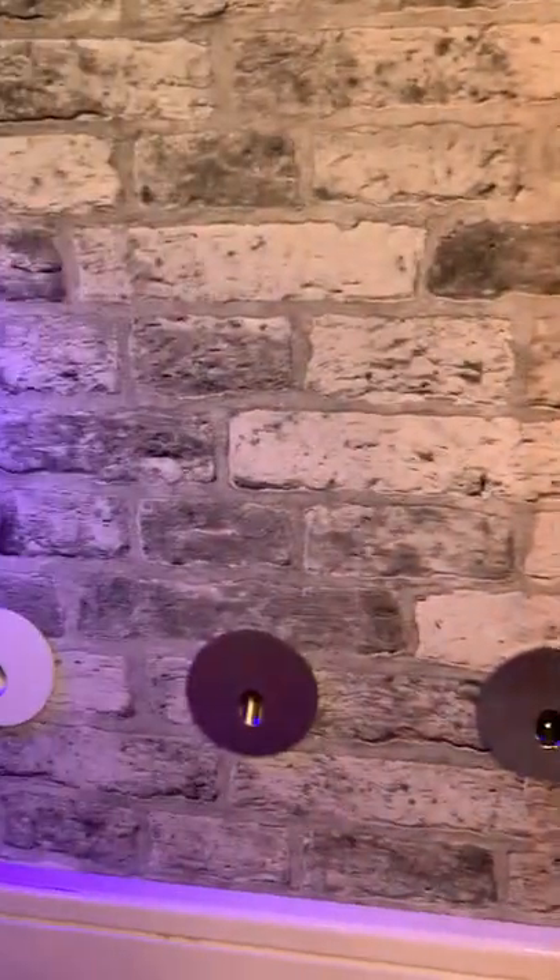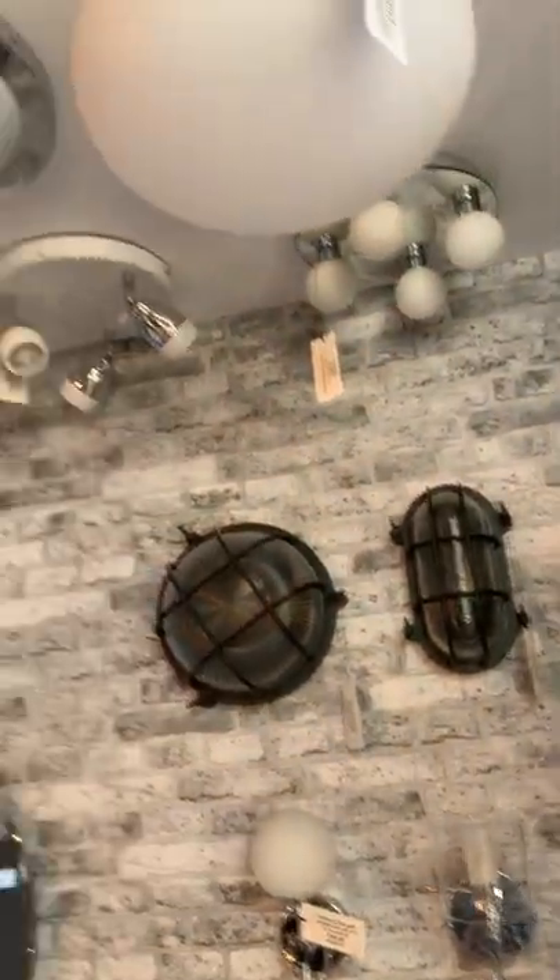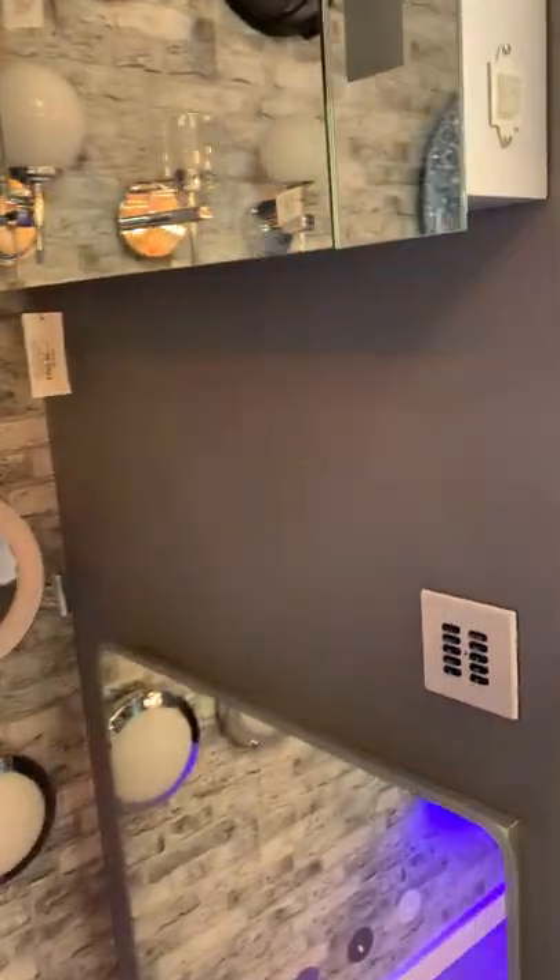We've got these low-level night lights — normally you'd put one by the sink and one by the toilet for nighttime use. We've then got all of our main lights: one of the wall lights, one of the ceiling lights, one of the shaver lights. So you can see that's going to require quite a lot of light switches to control all of this.